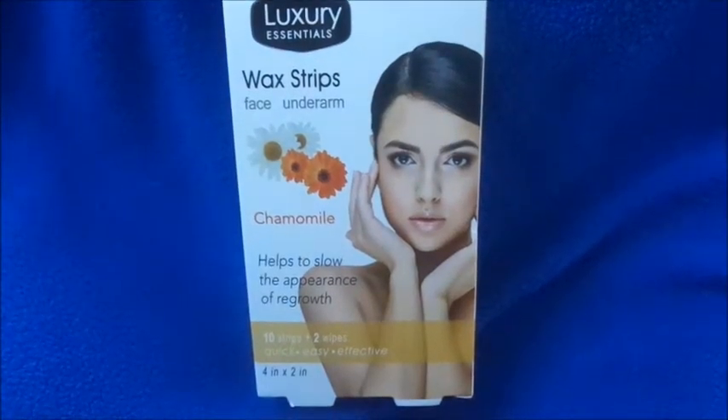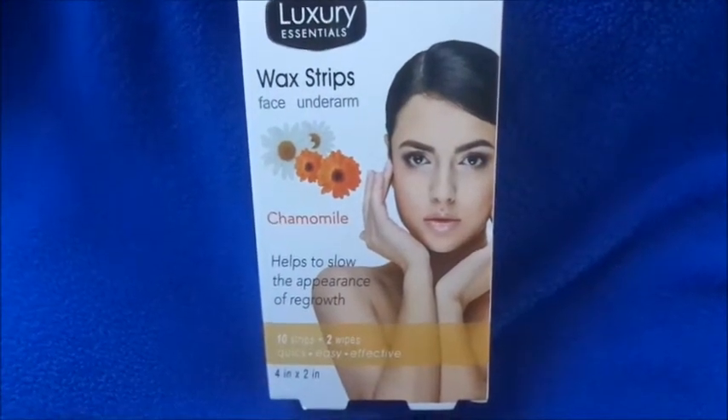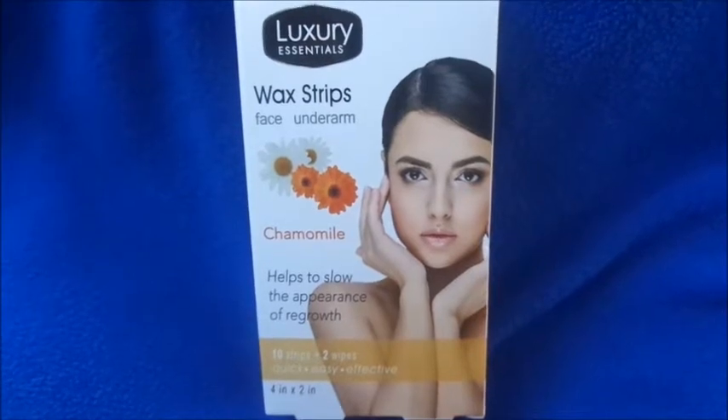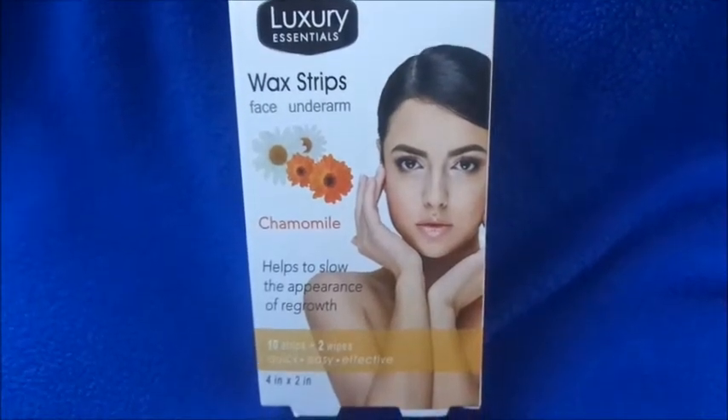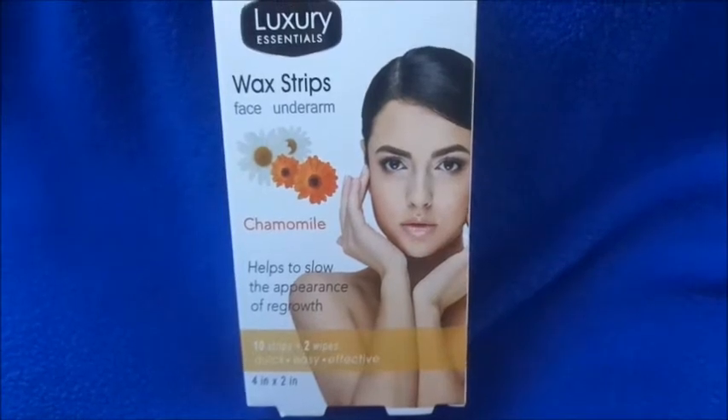Hi guys, welcome back. This is going to be an update on the Luxury Essential wax strips for your face and your underarms. They also have a bikini one, and that one is located in the 99 Cent Only Store. Now let me take it out of the box so I can show you guys how it looks.